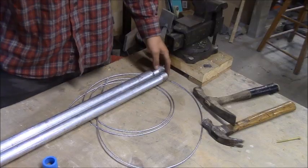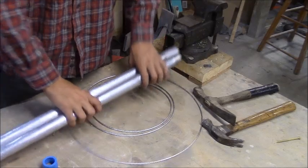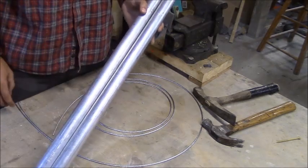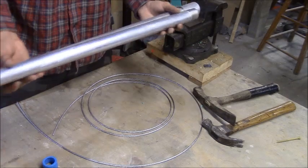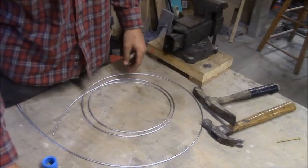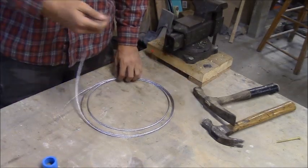Today I'm going to show you how I make a collapsible catch pole. I have two sections of one inch aluminum rigid conduit cut at two and a half feet each, so when put together it'll be about five feet long. I also have one eighth inch aircraft cabling.